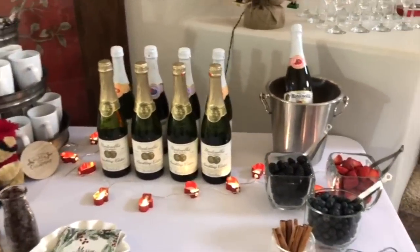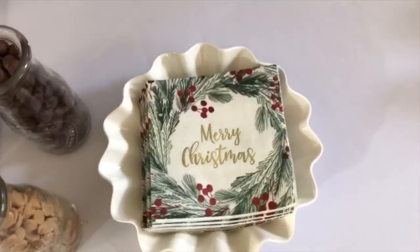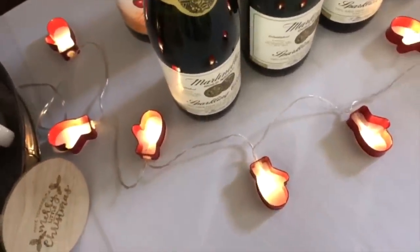So basically hot drinks and then cold drinks. For both bars I have these napkins here in a little white bowl. I love these string lights that I got from the Target Dollar Spot — they are cookie cutter shaped like little red mittens.